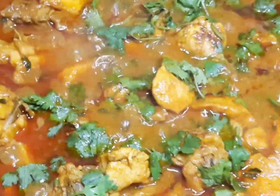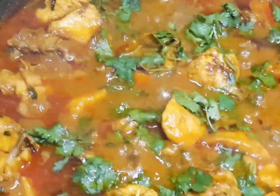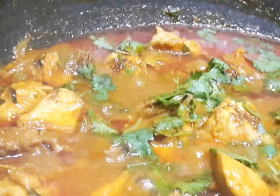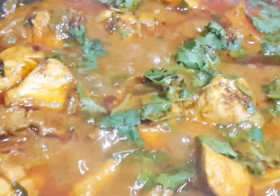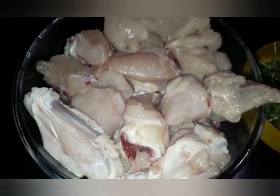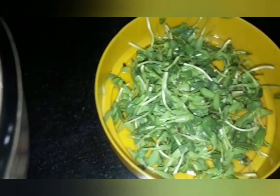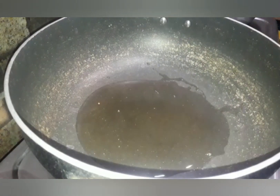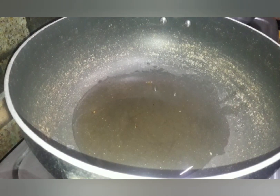This method will taste very good. We will add fresh chicken to the pan and pour 3 tbsp of oil.